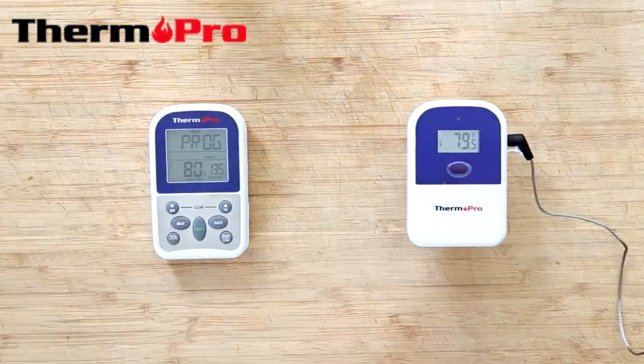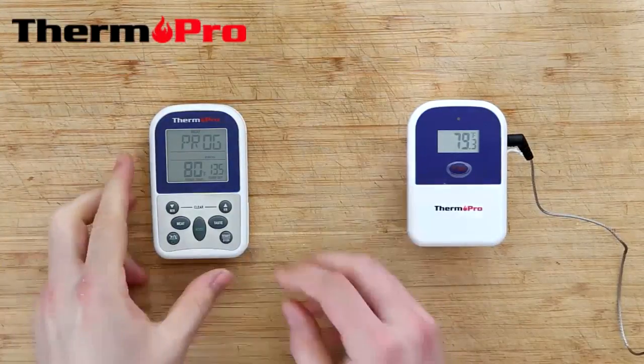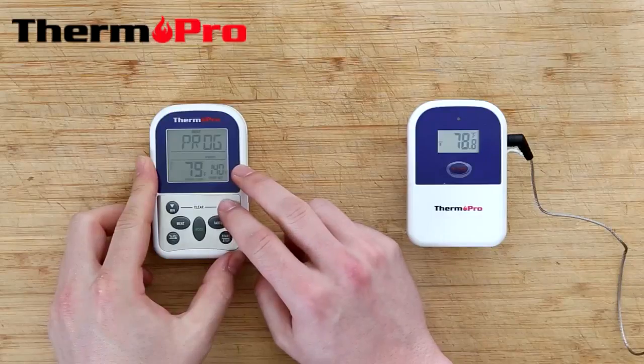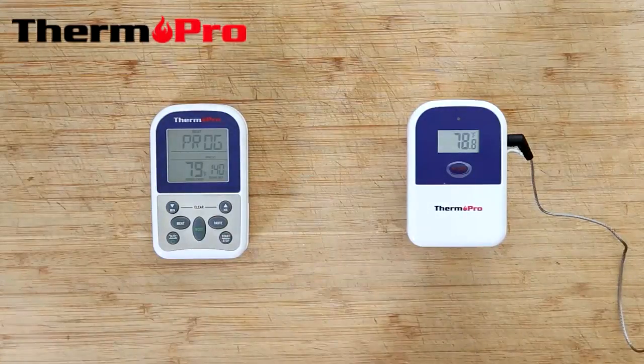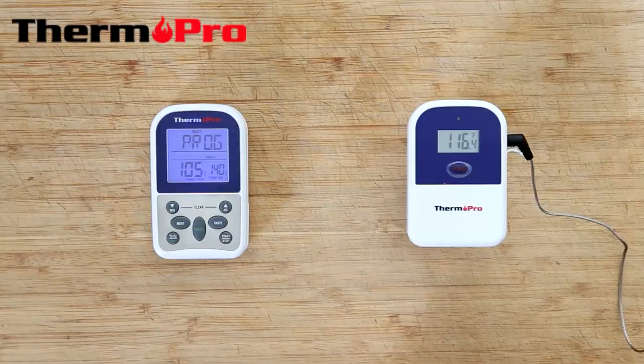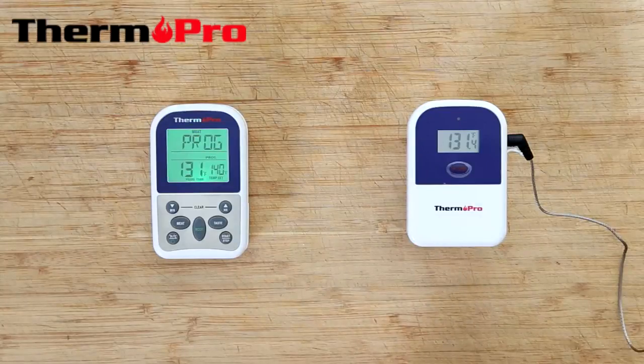I'm now going to demonstrate the TP-11 and its temperature alarm function. I'm going to use the up arrow to set the temperature to 140. As the device reads the temperature, the smart LCD will read blue. When it gets 15 degrees away from 140, it will read green, and red and sound an alarm when it hits 140 or over.